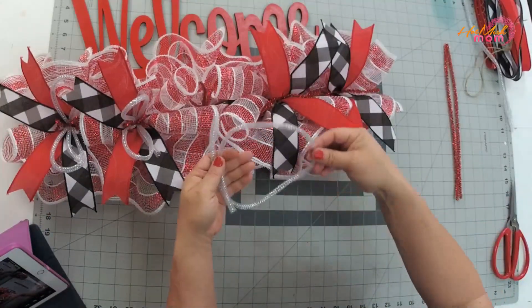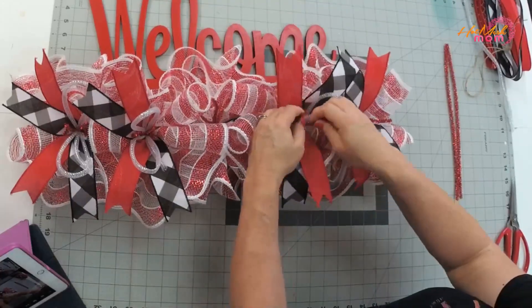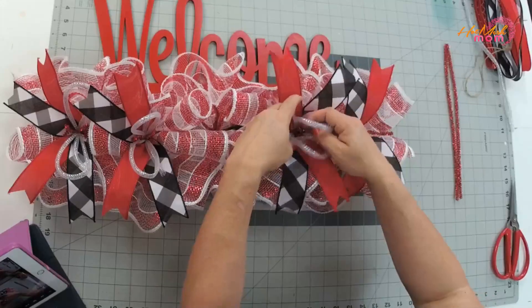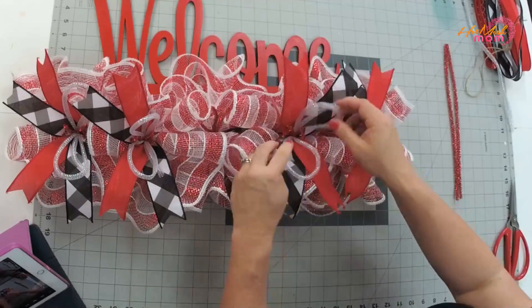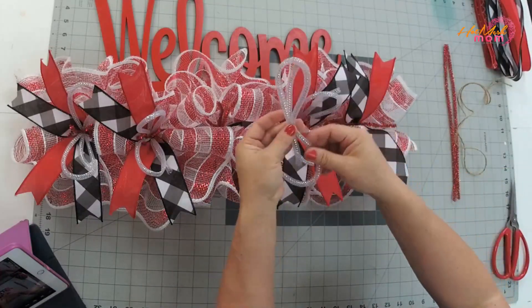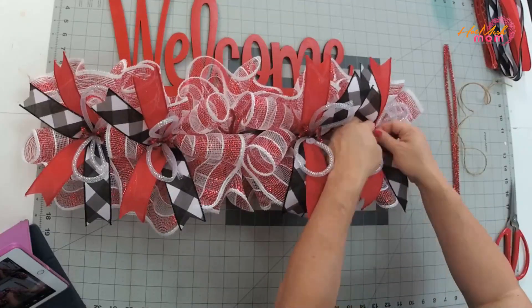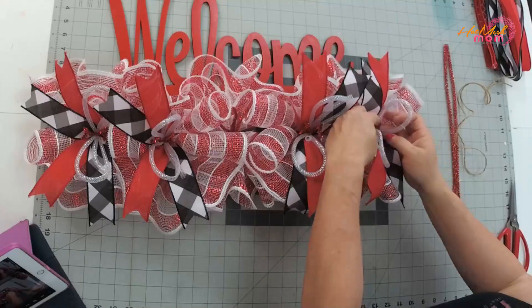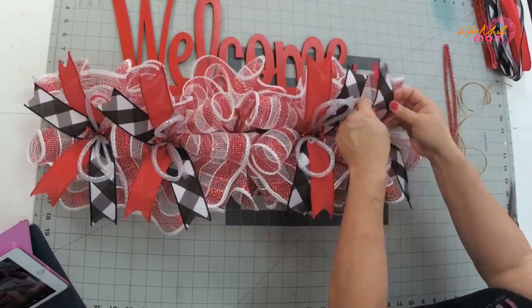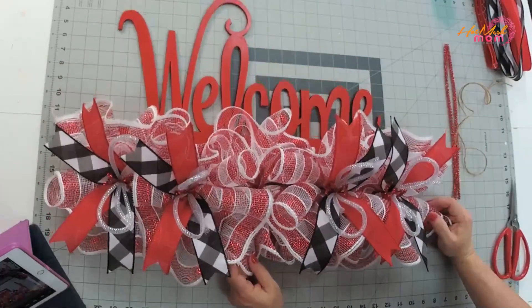We know the bow is going to go right here, so make your tubing go to the side so you can still see it. Grab the next one, keep going — tubing in your hand, bring it together, and make sure you're curly-cueing those ties. You don't want them just hanging out looking unfinished. Use your finger to twist the pipe cleaner into a curly cue; you can use a pencil if needed but you don't really need that. Pinch the base to make it stand up and come out of that tie a little more.